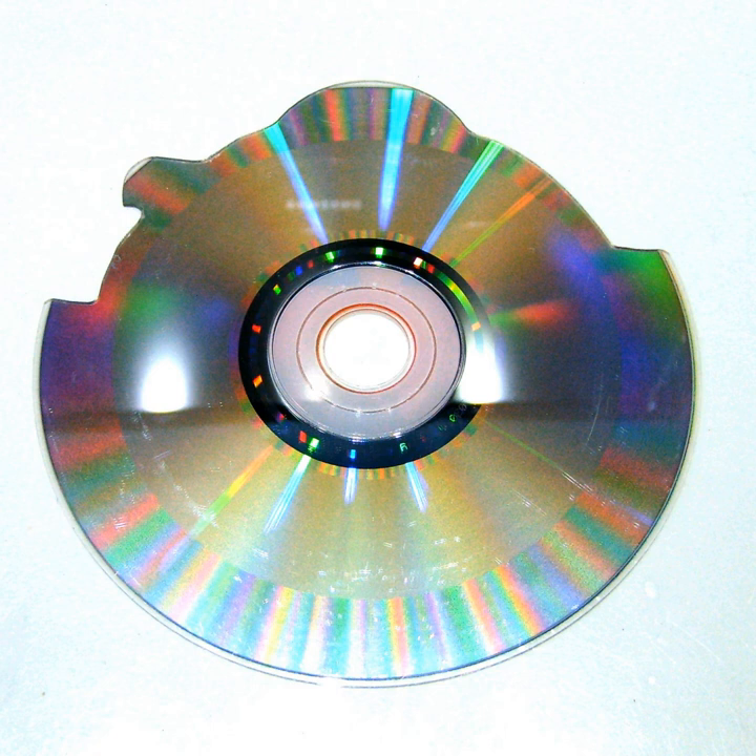Recordable CDs and DVDs — CD-R or DVD-R — are not generally available except in standard shapes, including rectangular. The second method to produce a shaped CD-ROM or DVD-ROM is to produce a normal CD-ROM or DVD-ROM and cut it to the desired shape. This method works only for CD-ROM; it will not work for CD-R because the plastic used to produce CD-R tends to splinter when cut.